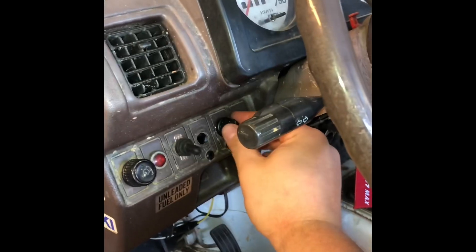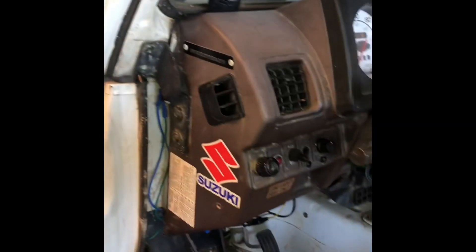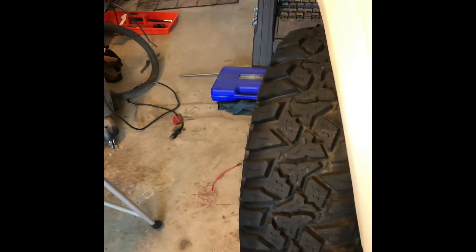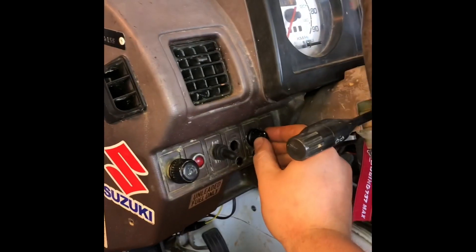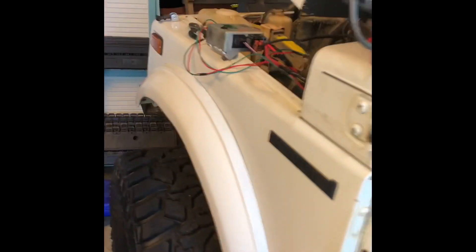So it's got this knob here, and as you can see that's just regular factory feel. But if I turn it up about halfway — now I'm looking at one finger spinning just fine. And if I turn it all the way up it's like it's not even there.